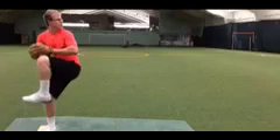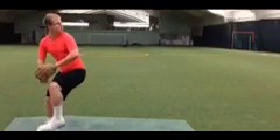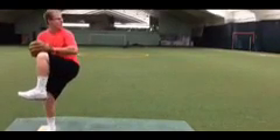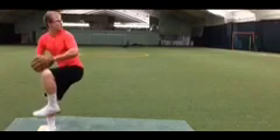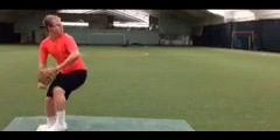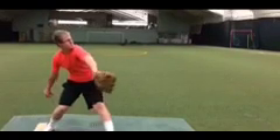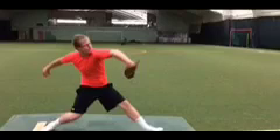As we see Brock start to get down the mound, he starts to separate his hands. Right as his knee starts to drop, his hands start to drop, and that's kind of a really good timing. We want to see knee drop, hands drop. Because as Brock starts to move forward, what we want to see is his throwing hand get up pretty quickly into what we call the high cock position so that when he does start to rotate the hips, he is not late with his throwing hand. A pitcher who is late with his throwing hand will miss usually arm side high, and on top of that, they'll lose velocity.